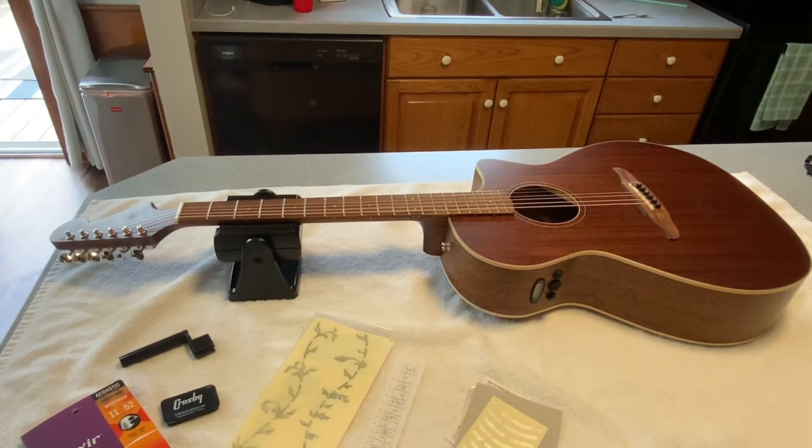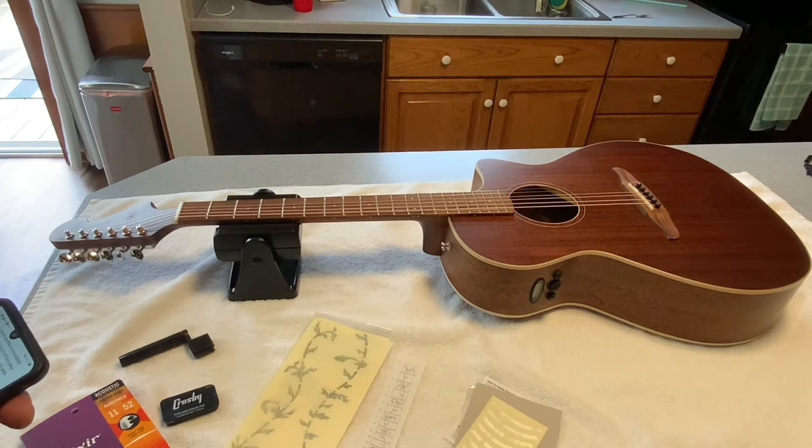It has a bone nut and saddle, and in this case it also has ebony pins. We're going to do a little bit of design changes here. We found some decals that we're going to try out — we're going to apply a vine and a pearl rosette around the sound hole, and then change the ebony pins to bone to give it a little more contrast. This is the first time we've ever done something like this.